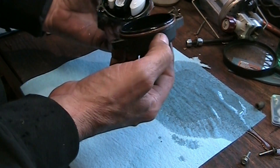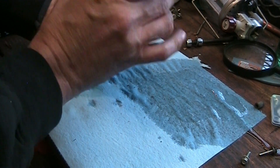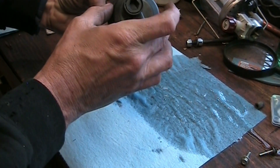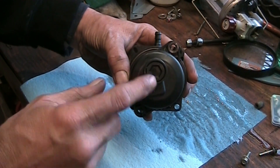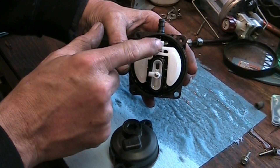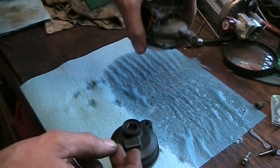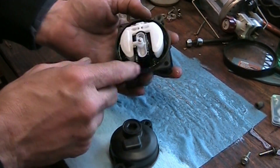I just want to make sure there's no crap and corruption in there. The bowl will actually go on either way. It's not all crusty and crappy, so I'm not going to take it all apart - there's too much risk of breaking things. This part here will actually snap out and there's an emulsion tube and all kinds of stuff in there. I'm just going to blow it out with air since it's not even dirty.